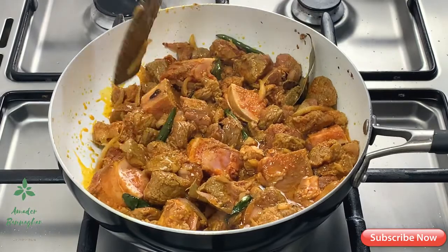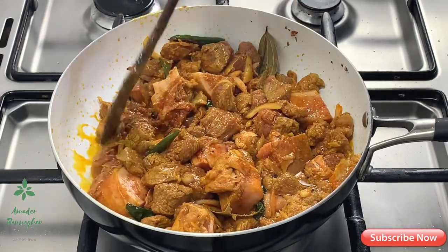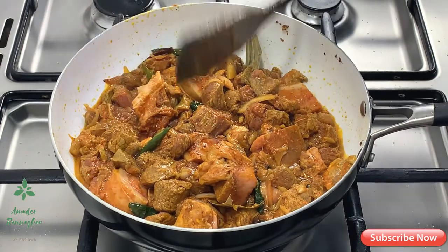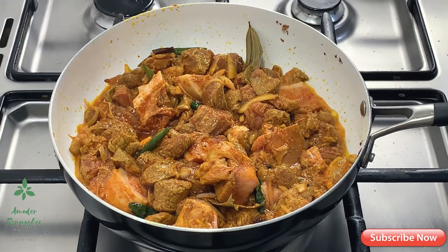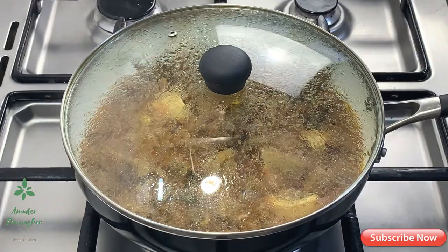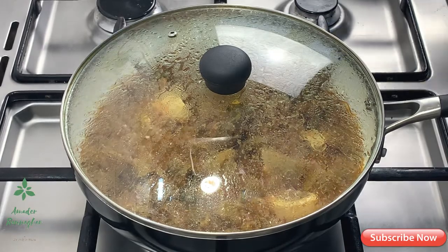I am going to cook this for 15 minutes. I am going to check this out now.